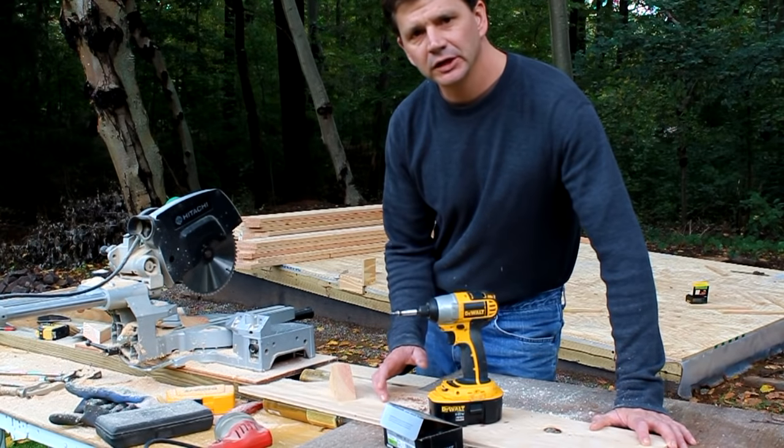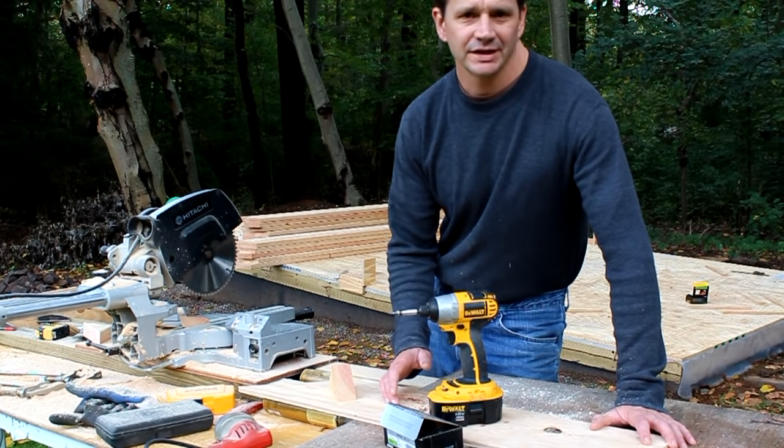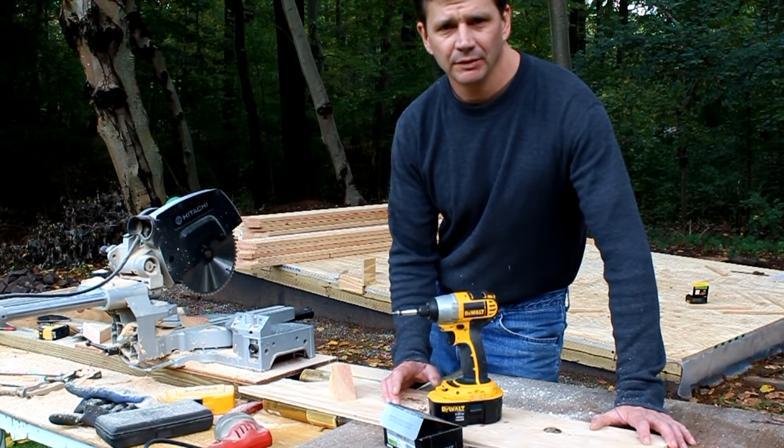The first thing I'm going to do is cut all of my roof rafters. And to make sure I cut them all to the same length, I've set a stop block up on my work table.